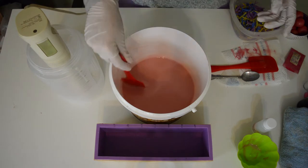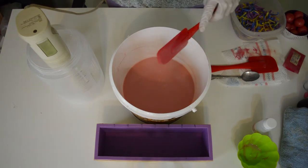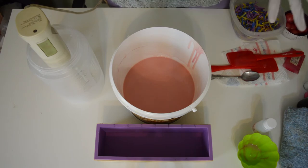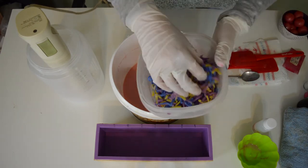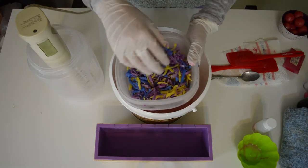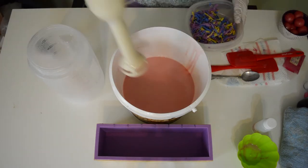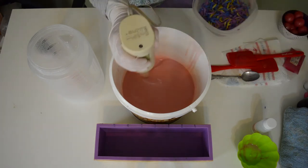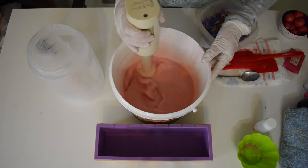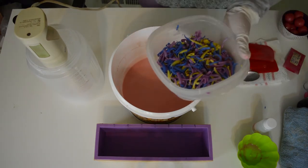I was debating what to put inside of this soap. I was thinking about little soap balls that would look like gumballs, but I decided I don't like that because when I cut it I can't really tell where the soap gumballs are and you might not get all the colors. So what I've done is taken some soap and put it through a cheese grater — it actually kind of looks like cheese. Different colors: some blues, some purples, some yellows. This can also be considered soap confetti.